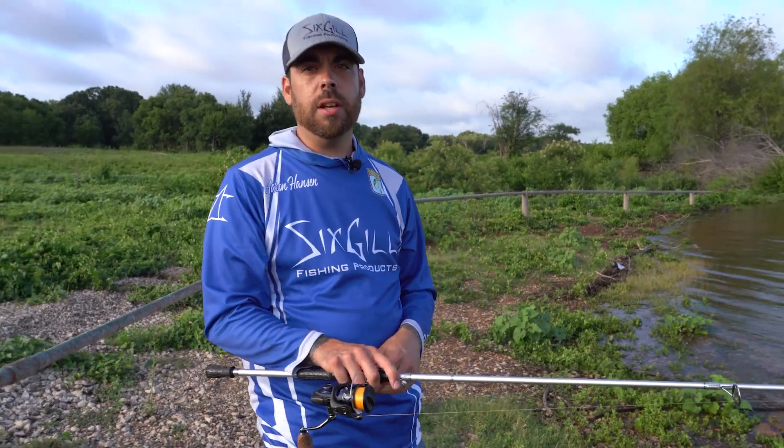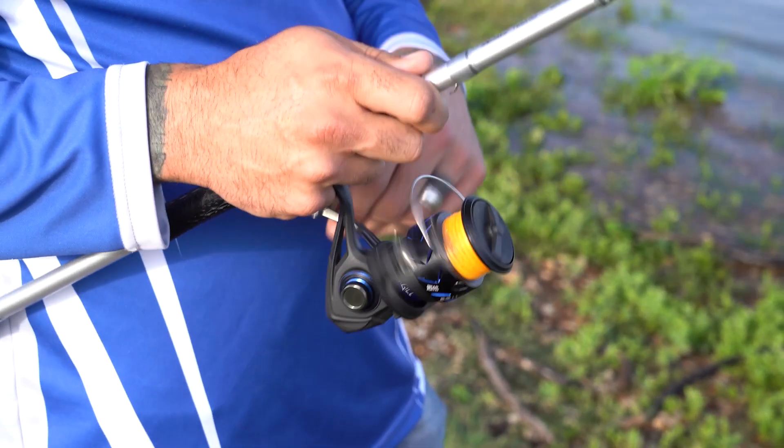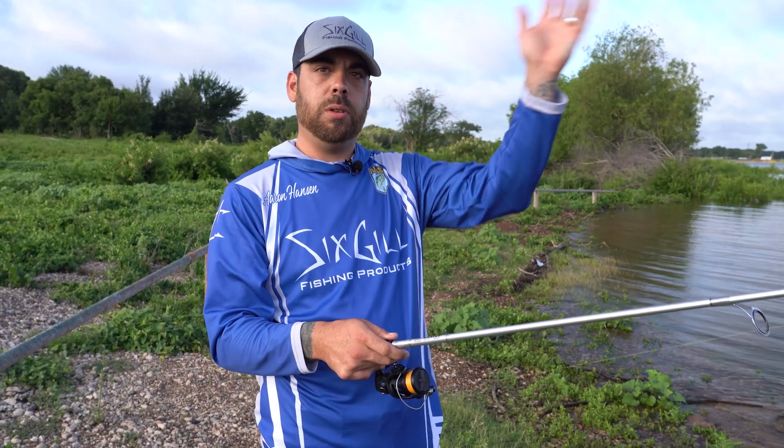I have it paired with a Dreadnought 2000 and 30 pound Sunline braid to a 12 pound fluorocarbon leader. Paired with the Dreadnought 2000, it's a perfect setup for me for finesse fishing. I like the smaller frame reel — I don't really lose any line capacity because normally with finesse fishing, I'm not making super long casts.